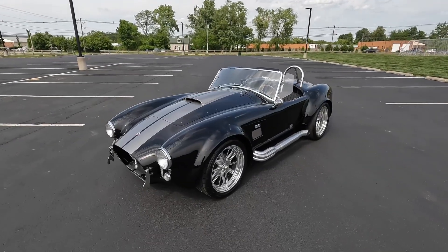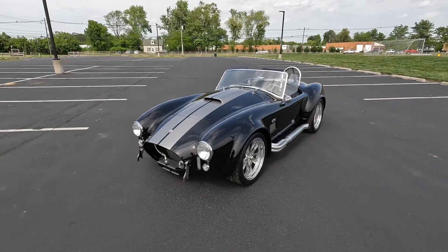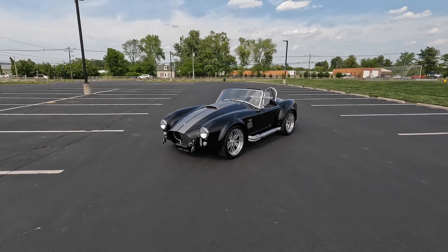Hey guys, welcome back to Jonathan Motor Cars. I'm John, and today we're going to be going over our 1965 Superformance Cobra done in black with titanium racing stripes.